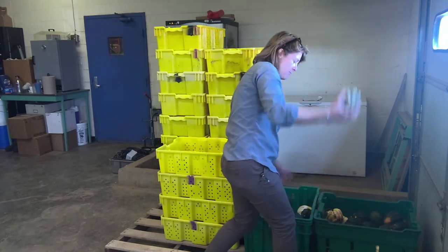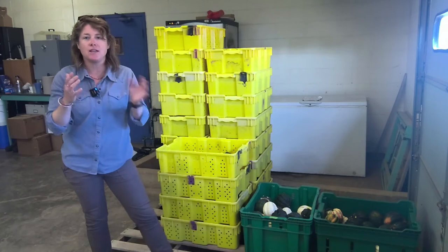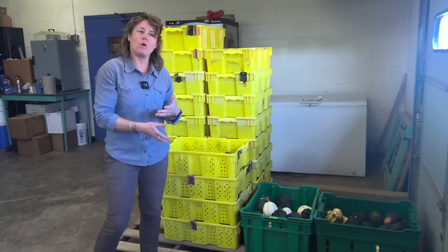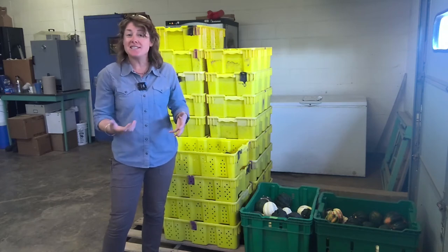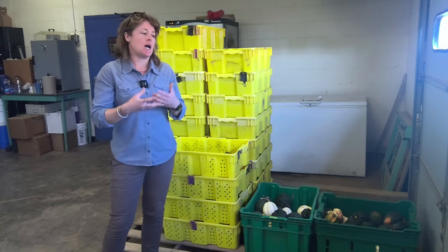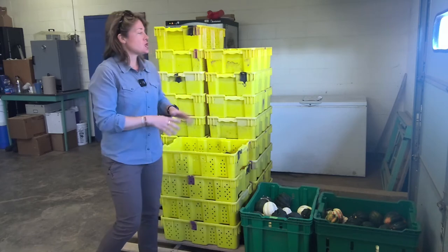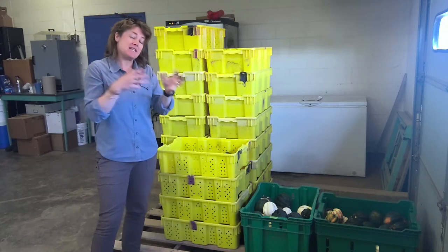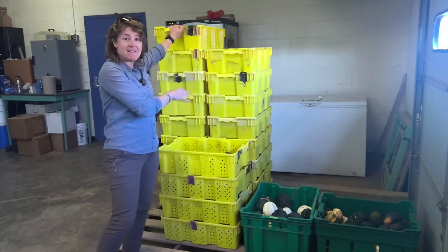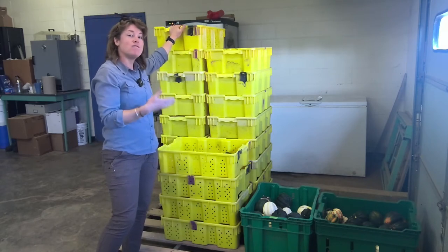We evaluated them for field quality — the yield in the field right out of the field. We were looking for things that included heavy insect damage, animal feeding, and soft spots or rotten spots. We picked five squash from each plot to be stored in these bins over the course of several weeks, and weighed every two weeks.